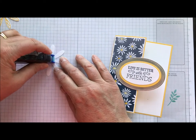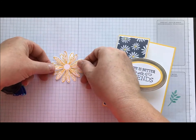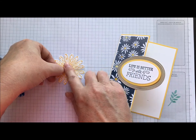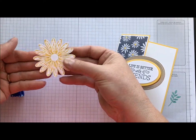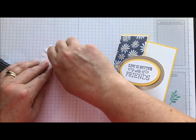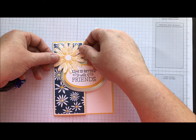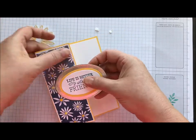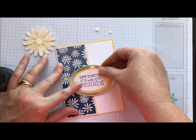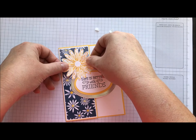Then we come back to our two little daisies, a little bit of adhesive in the center of one of those, and we're going to offset them. Now it really looks like a big daisy. A dimensional on the back of that — maybe two, because I have these cut real tiny. I went a little bit high on that one, but I'm just going to slip it down just a smidge more so that my daisy's not sticking off the top of my card.